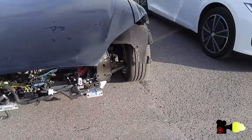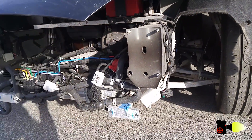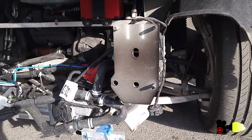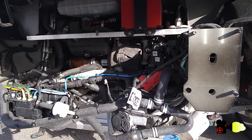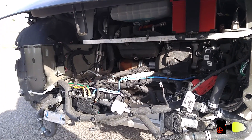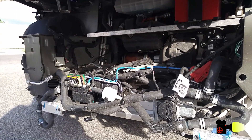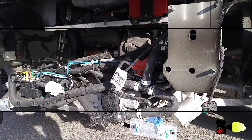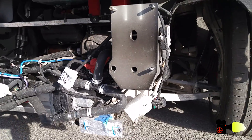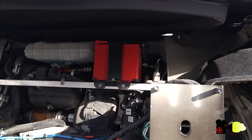This motor that they've added sits right underneath the front luggage compartment, and is this little silver steel box sitting behind and under the red battery box. Looking at it right now, it doesn't even seem possible to fit a front luggage compartment up front.